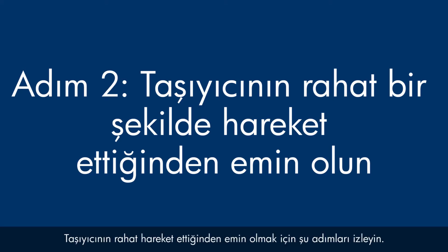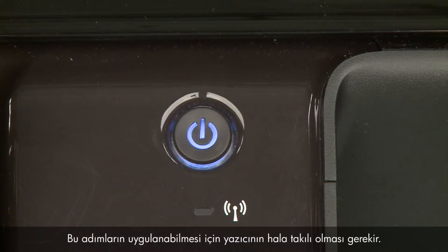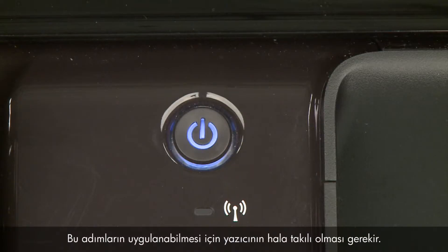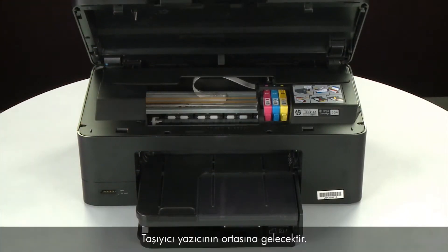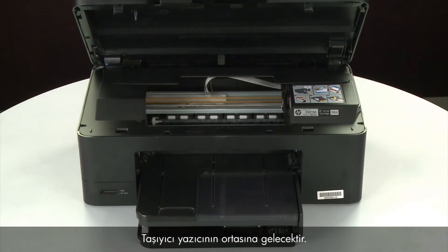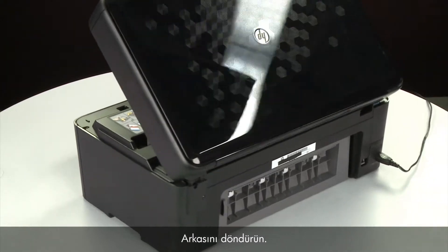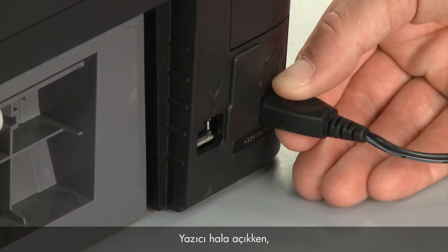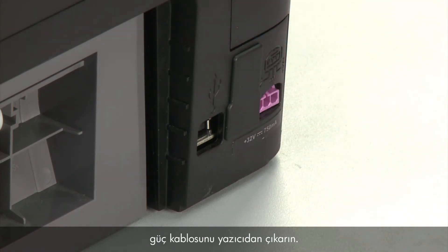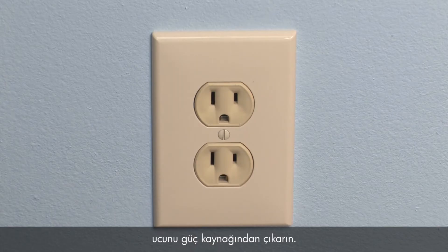Use the following steps to make sure the carriage can move freely. The printer must still be powered on for these steps to work. Open the cartridge access door so that you can view the carriage. The carriage will move to the center of the printer. Turn to the back. While the printer is still powered on, disconnect the power cord from the printer. Then disconnect the other end of the power cord from its power source.